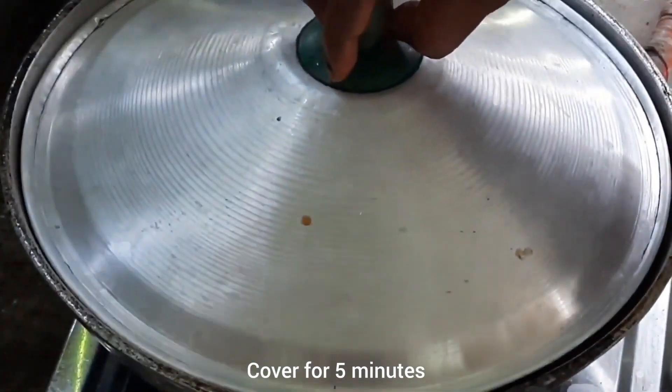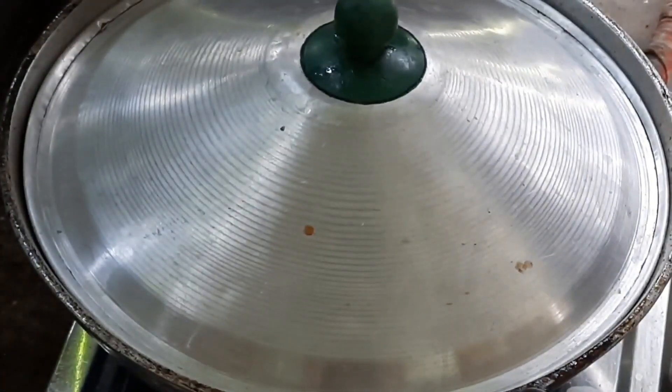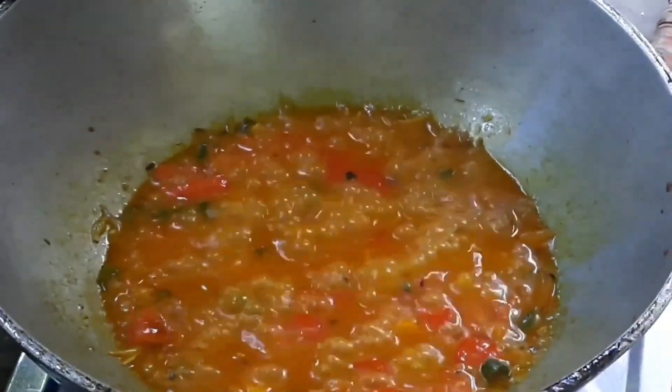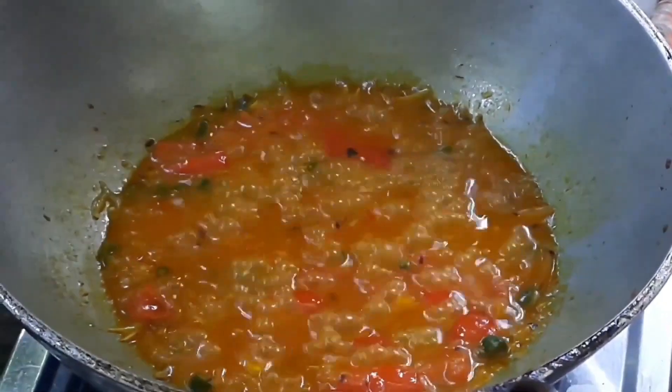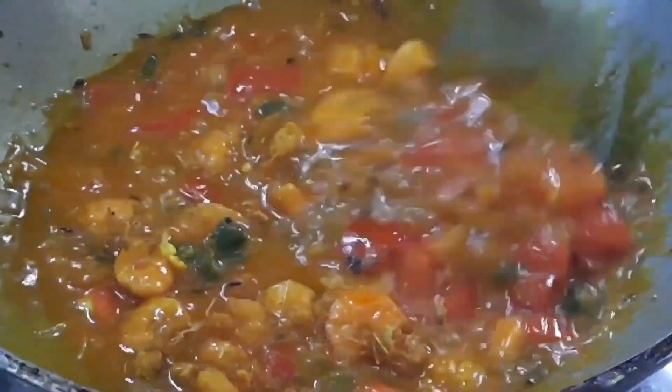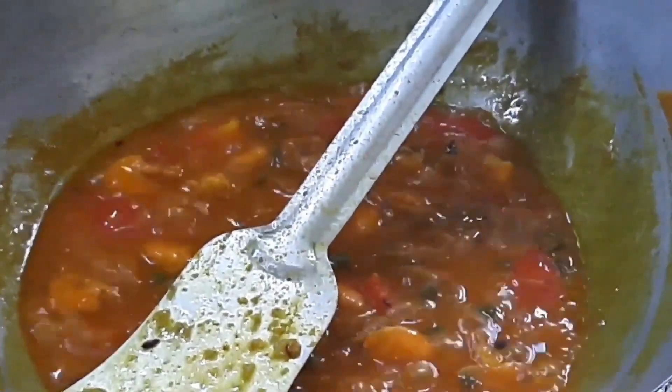We will wait for 10 minutes and get the sauce. Now we will make the sauce.